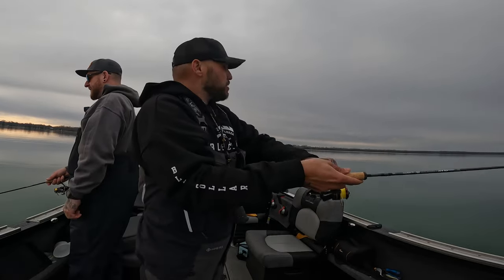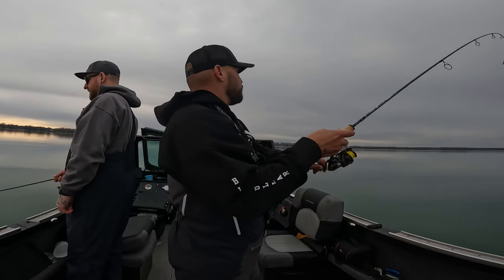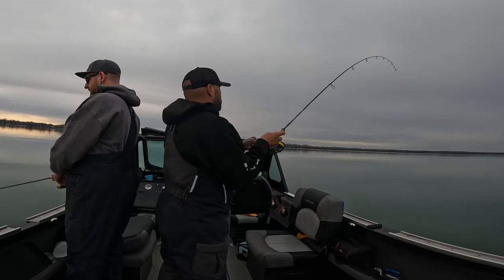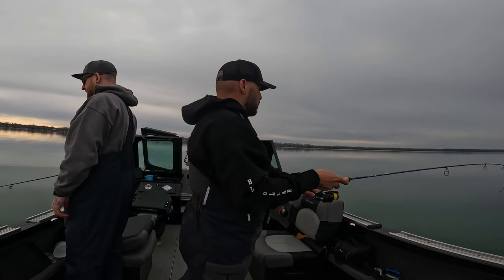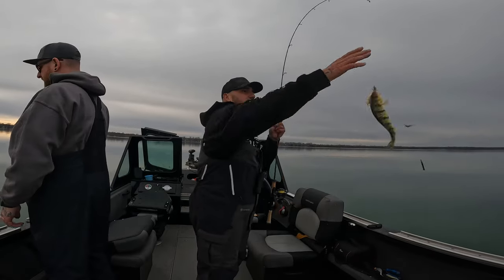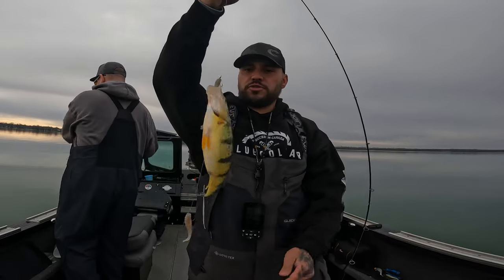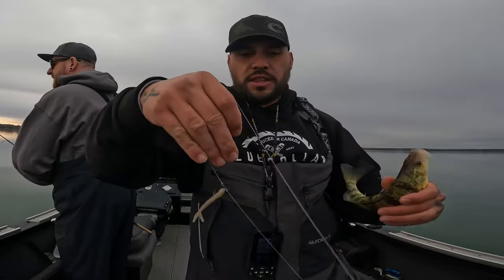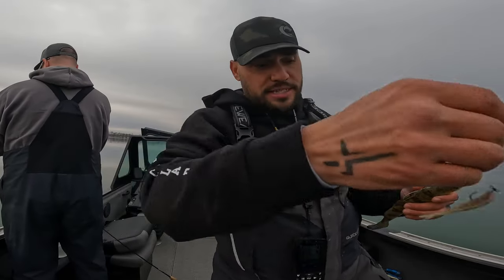You feel every single bite. Another 11 inch perch — look at this! Beautiful thick belly. The apprentice minnow never disappoints.